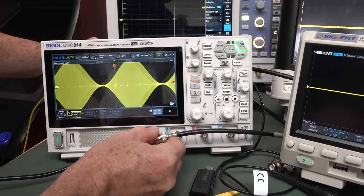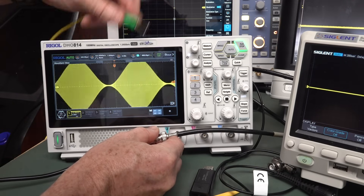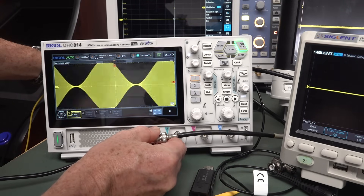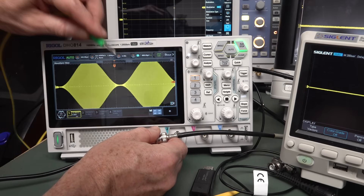There's some sort of ground impedance. And I'm actually grounding that. So this scope is grounded. It still happens there. Got it. Disconnect.